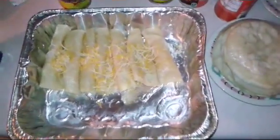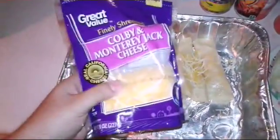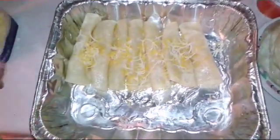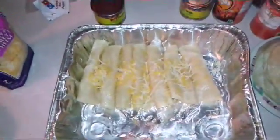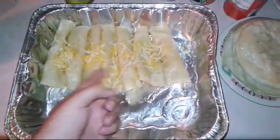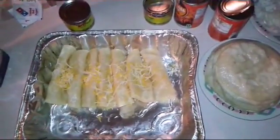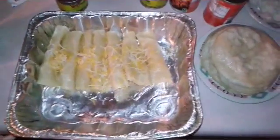Once you fry the corn tortillas, place them in the tray. Put at least a small amount of cheese inside each tortilla and wrap them up — it doesn't have to be perfect. Wrap the tortilla in the tray and you can place cheese on top as well. That's the second step.